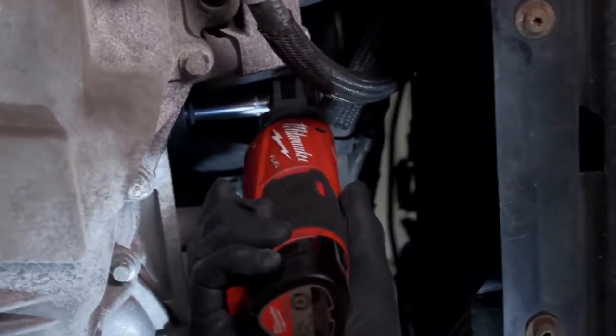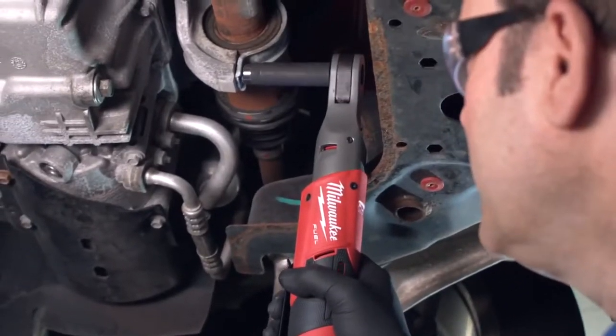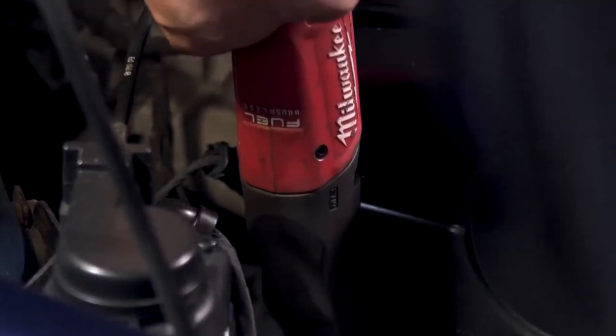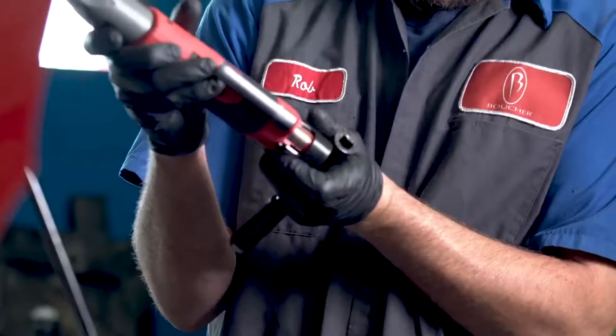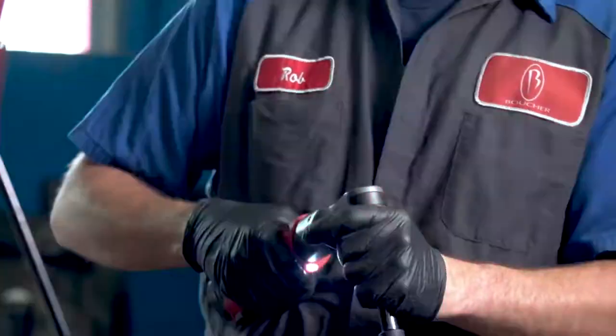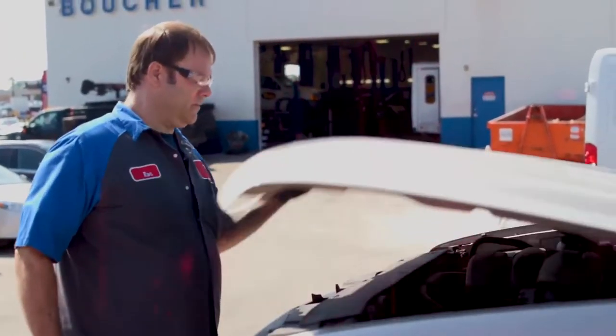Compact design, the head is small, fitted in tight spots. The compact size allows me to get into tighter spaces that I normally wouldn't get into. Especially not having a hose attached to the end, I find it would be a lot more maneuverable. It's more portable, it's more versatile because I don't have to drag an air hose with me. You can just take the fuel ratchets and go.